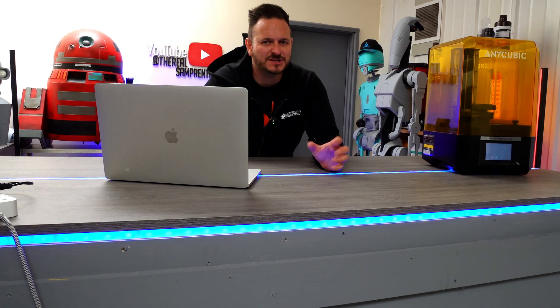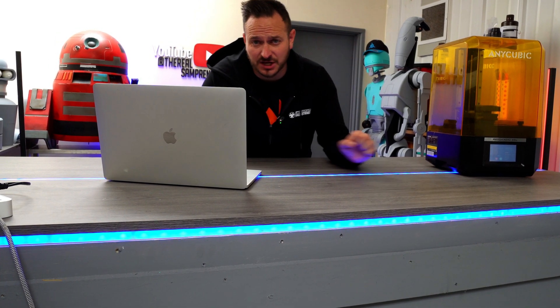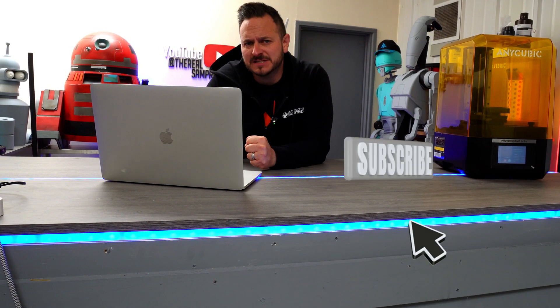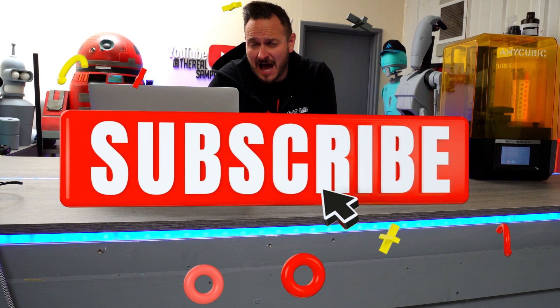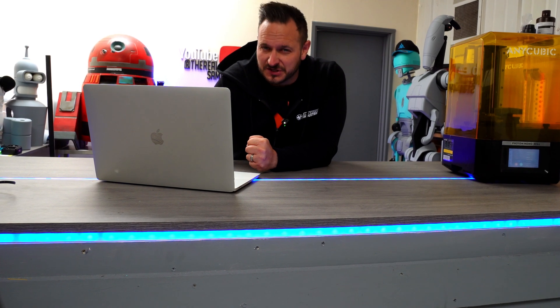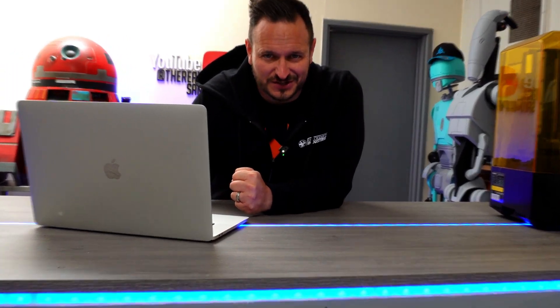What's going on guys? Sam Prentiss back once again. This is the new Anycubic Photon M5S resin printer. It boasts a 10.1 inch screen and up to 12k in resolution. I've just started a 10-hour print on this thing, let's see what it's all about.